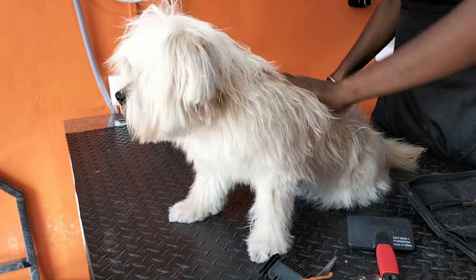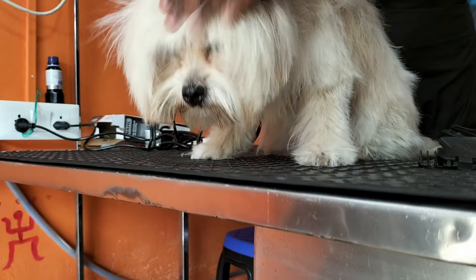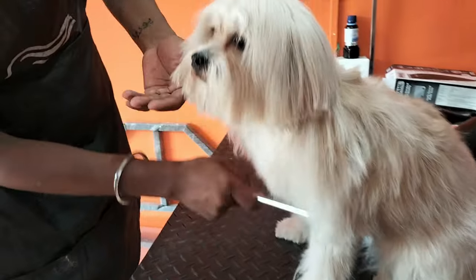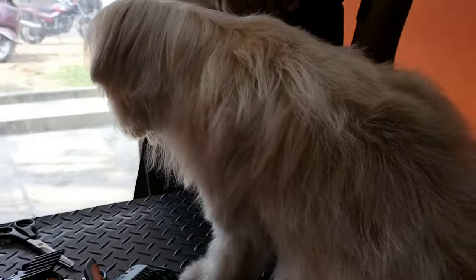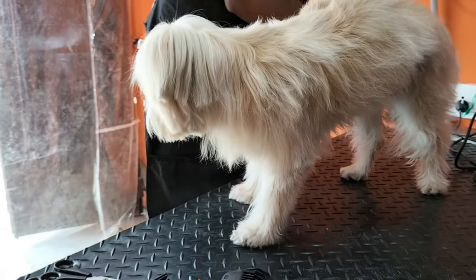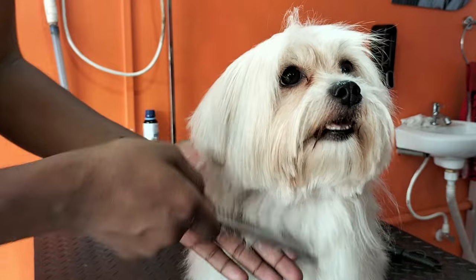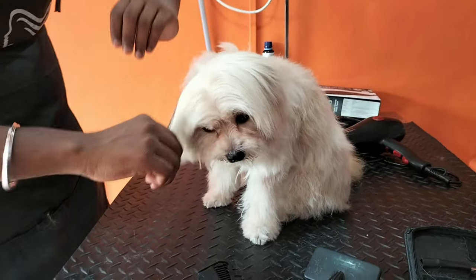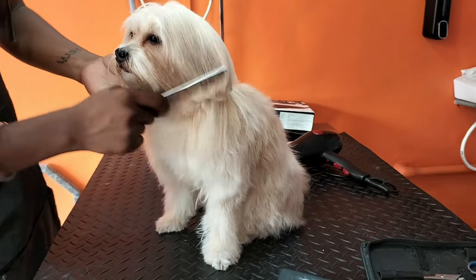You can also leave a conditioner on — it should not be a rinse-out condition, meaning you can leave the conditioner in. So doggy's grooming is almost ready. Okay, you can see how beautiful our Rosie is, and she is ready now.